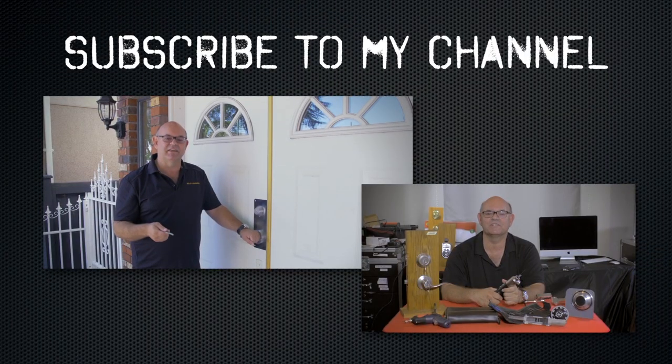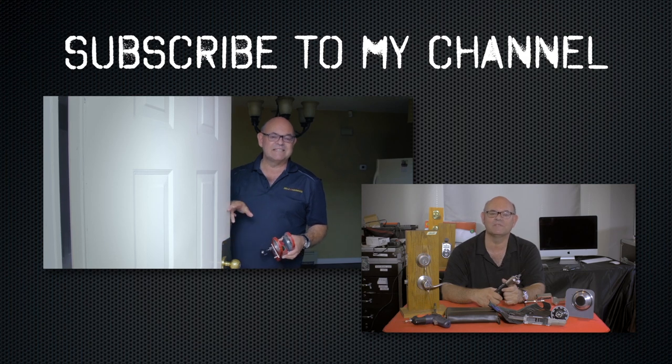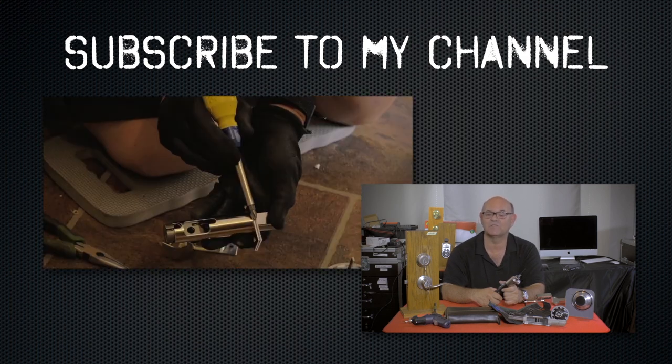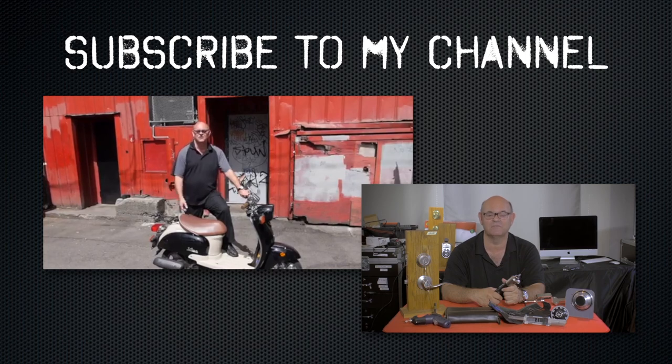I hope you enjoyed watching this video. Subscribe to my channel and visit my website — you can see the online locksmith training I have for beginners, intermediate, and advanced, as well as my covert methods of entry and non-destructive methods of entry.